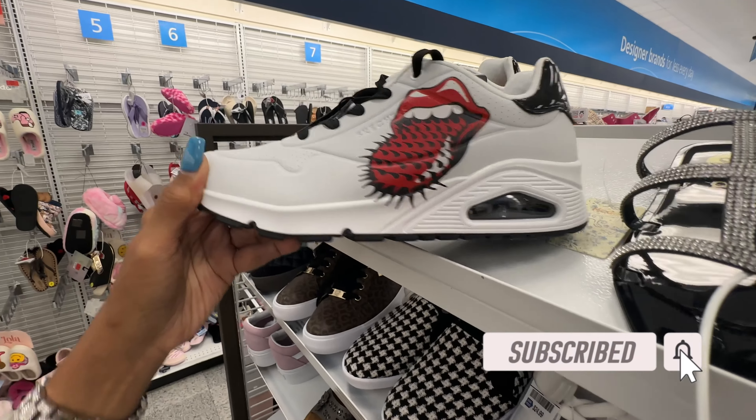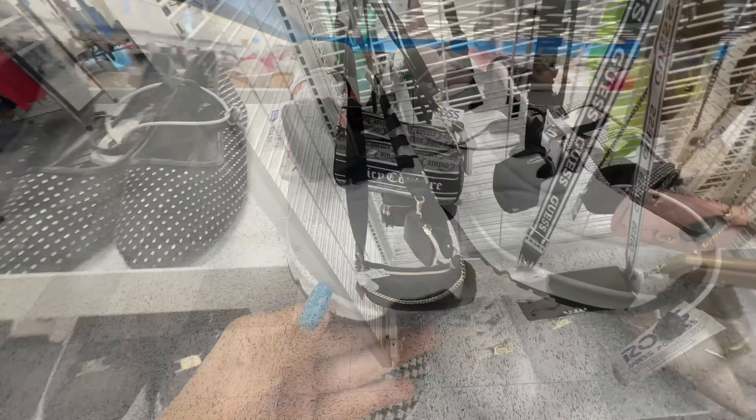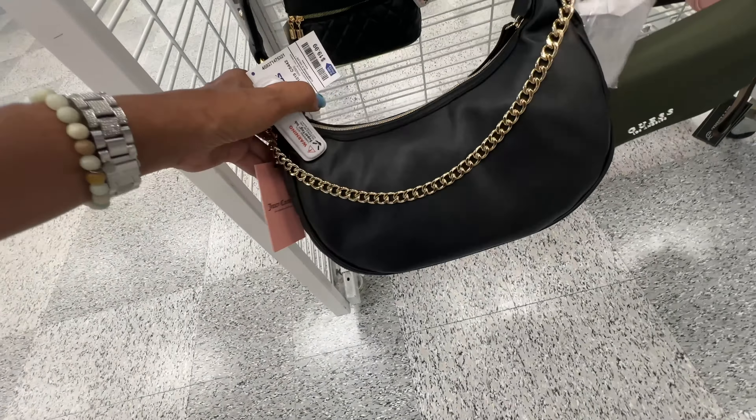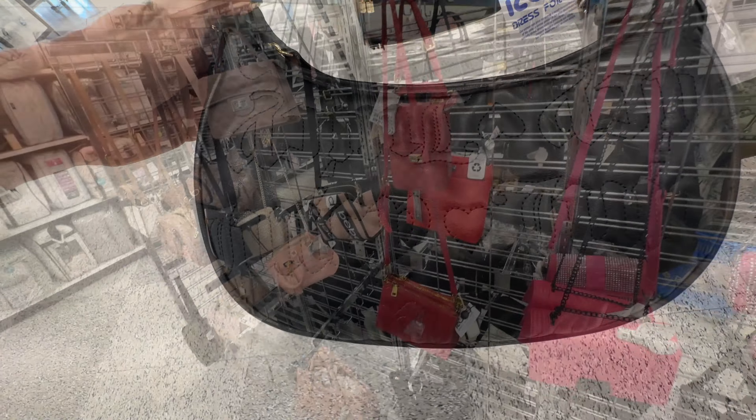Look at these Skechers right here — this is really nice and it's $35. This is a cute Juicy Couture — this is the back, the front has the Juicy Couture emboss, web strap with a coin purse, and this is $20.